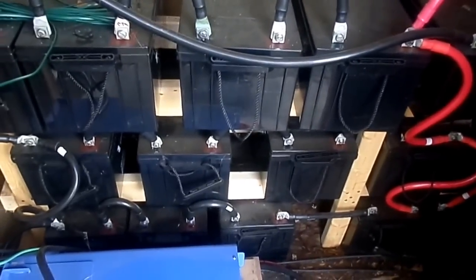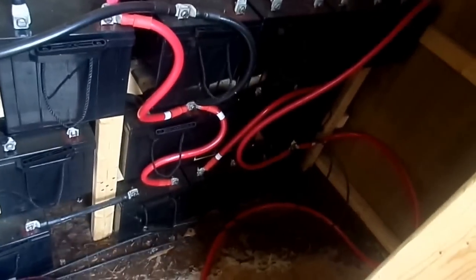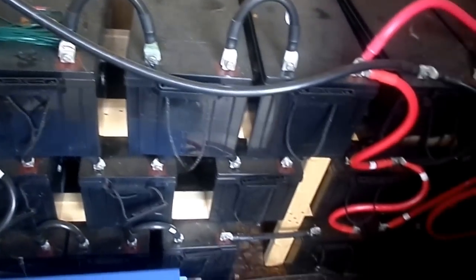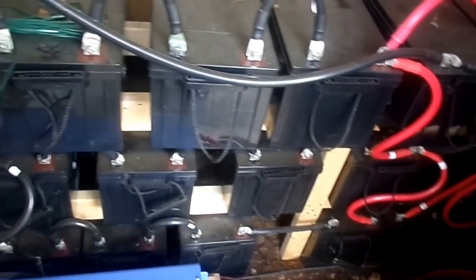Ten batteries on this side and another ten over there, so I have 20 batteries in this little shed here. And I have more batteries — 20 here and I think another 15 that we have set up in the basement, running on the smaller system.